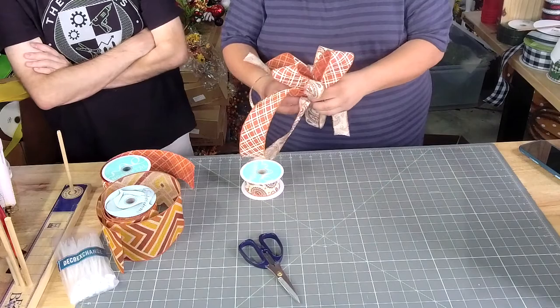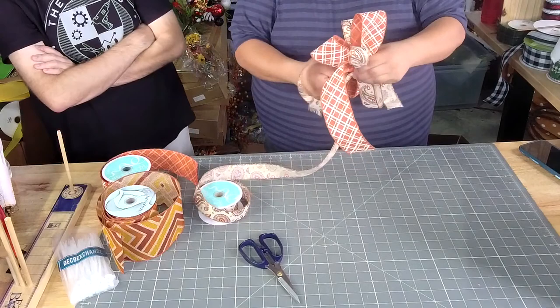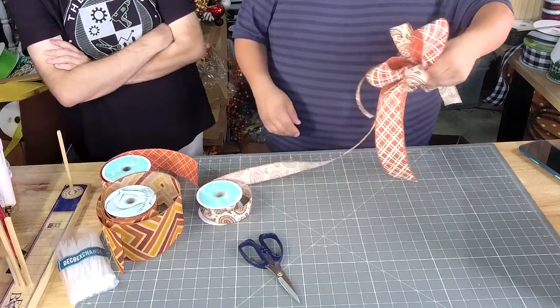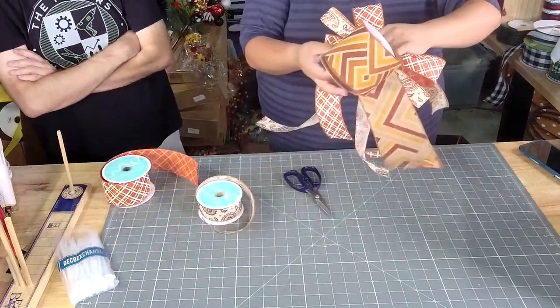Now I made two 12-inch loops using the 1½-inch ribbon. I think that looks really pretty. Oh, so we're adding the 1½-inch back in again — sneaky. And then we're going to come in with our 4-inch.